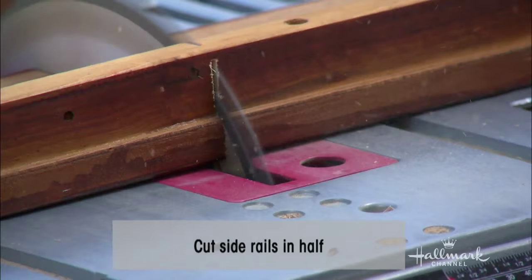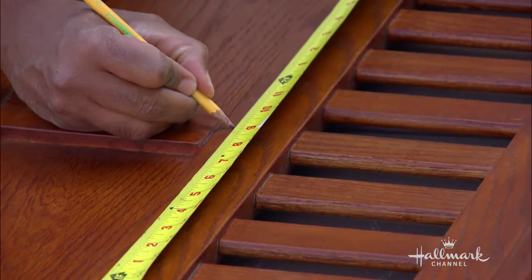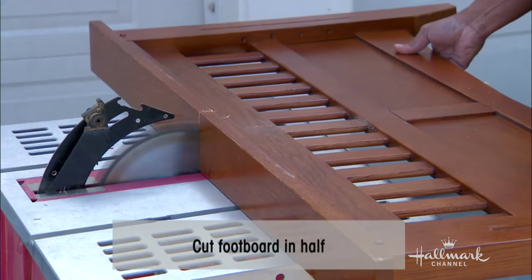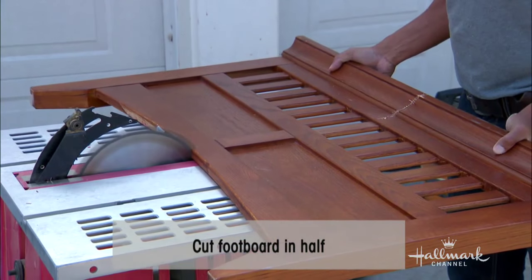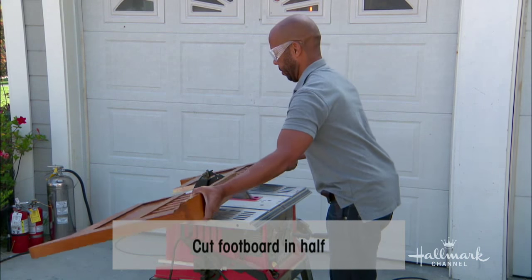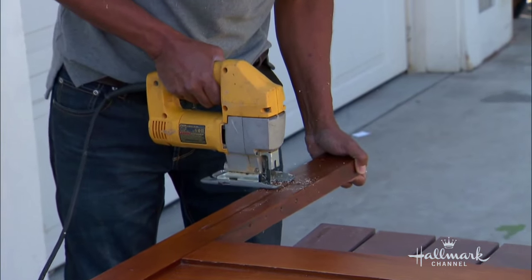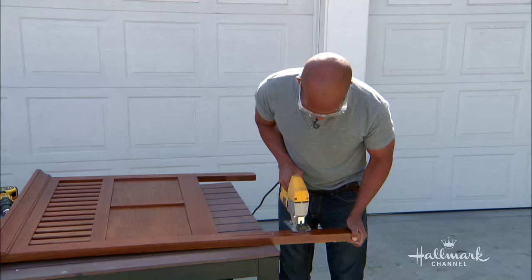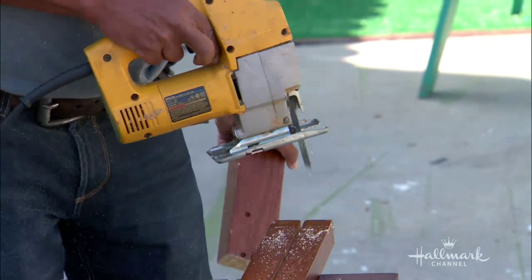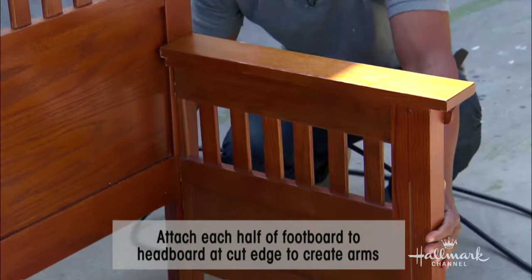What we did then was cut all the side rails directly in half. And the interesting part — I got the footboard and cut it in half as well. On yours, Ada, you've got spindles and there's a spindle in the center, so I would cut it on either side of the spindle. For this particular headboard, it was really tall and would look like an odd bench, so I just took six inches off the bottom to lower it.